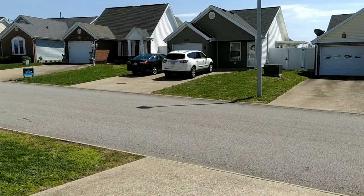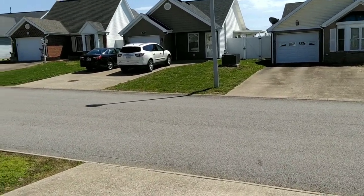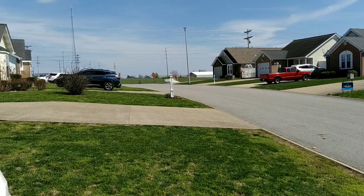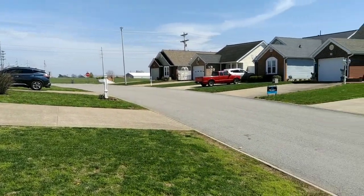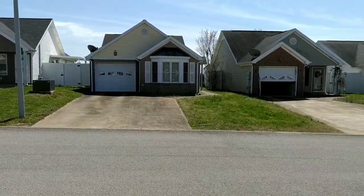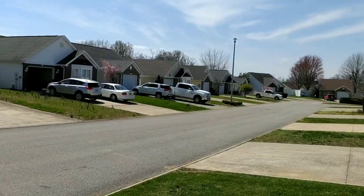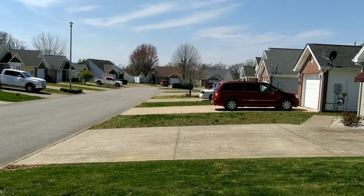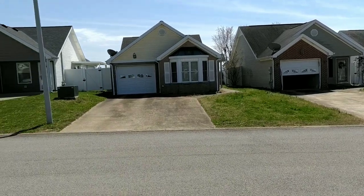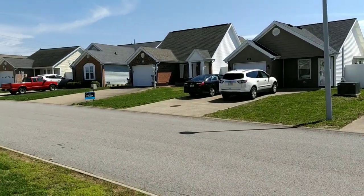I'm not going to shoot any wide angle or anything like that. A pan over here, all the way across the other end of the neighborhood, and all the way back. And that's all we got for that one.